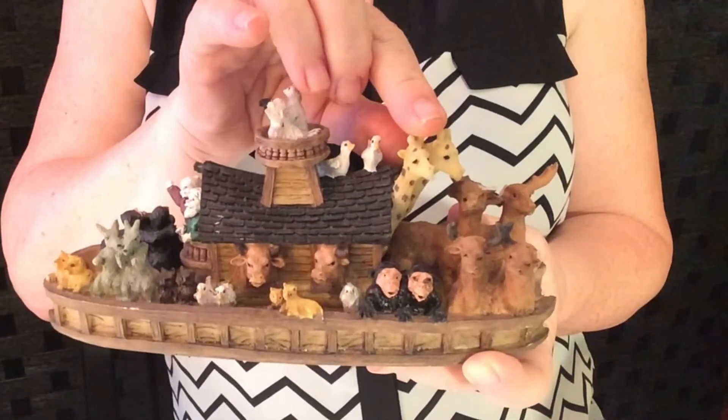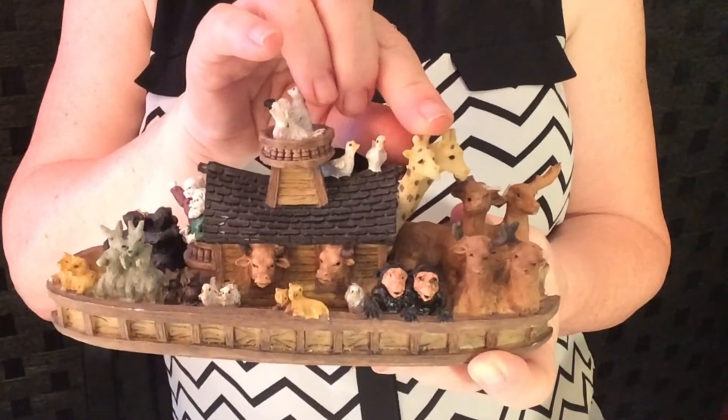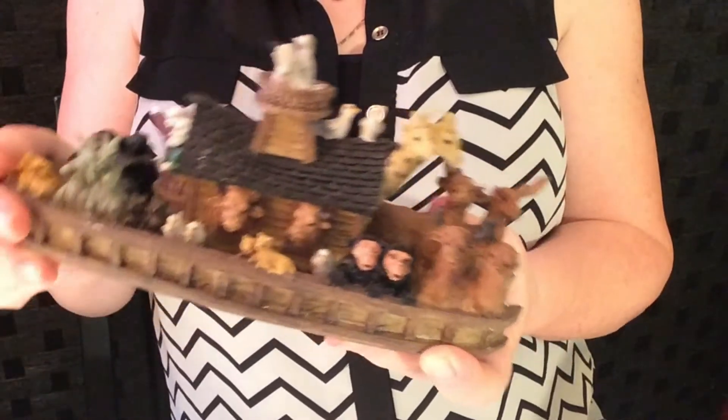How often do we see pictures of cute little boats with giraffes and elephants lazily peeking out the windows of Noah's Ark? While this portrayal is definitely cute in children's books, as your students get older, it is important that we help them picture more closely what the Bible says about the Ark.